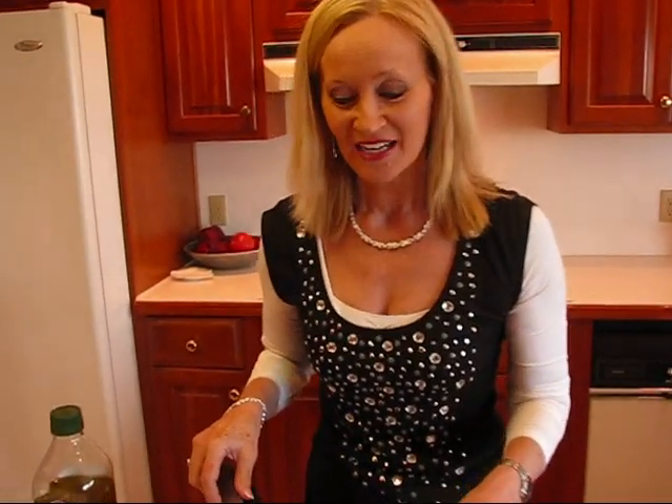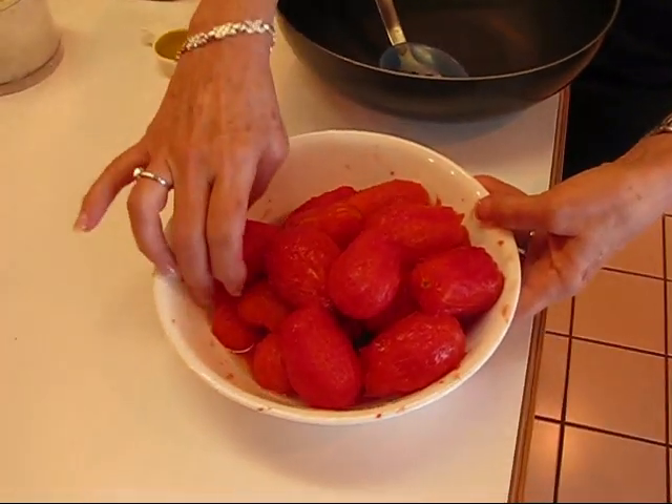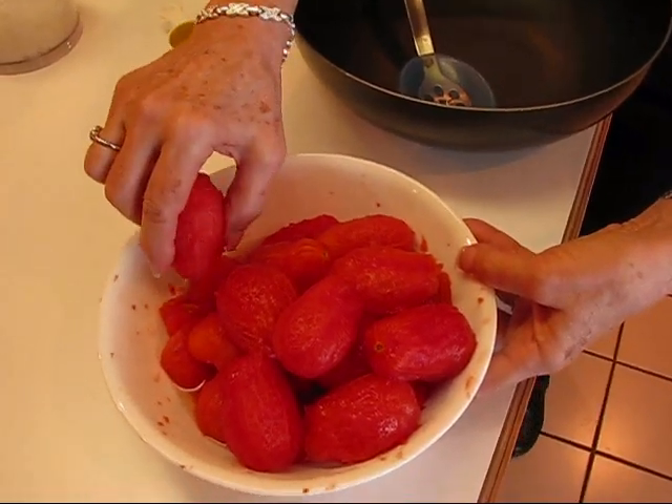Hi, I'm Betty. Welcome to Betty's Kitchen. Tonight we're making spaghetti with homemade sauce, and we're going to start with the sauce. I'm going to show you that we will be using some tomatoes that I have already skinned or peeled.